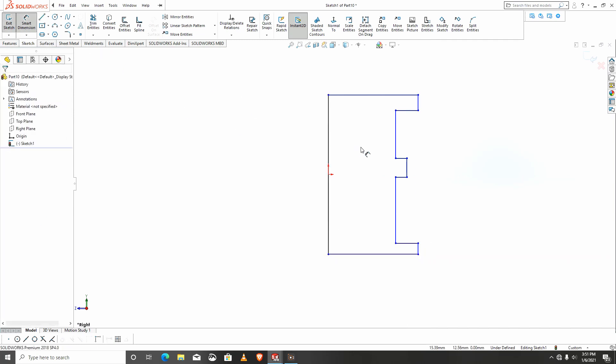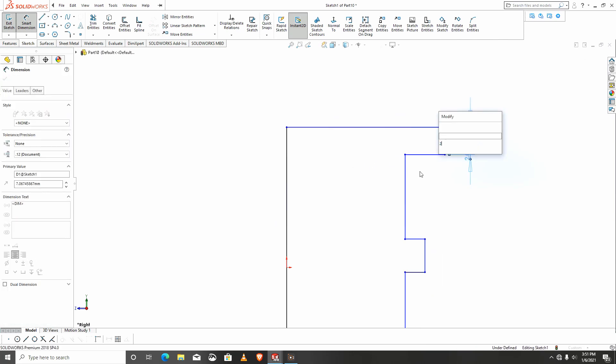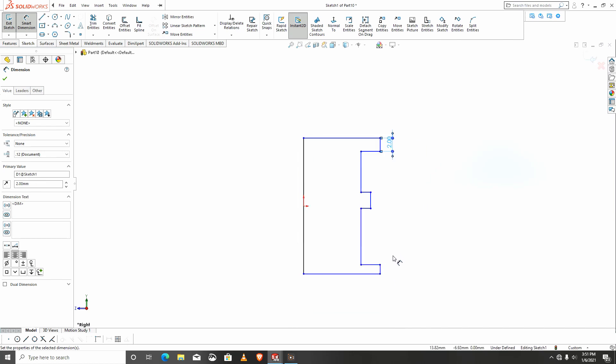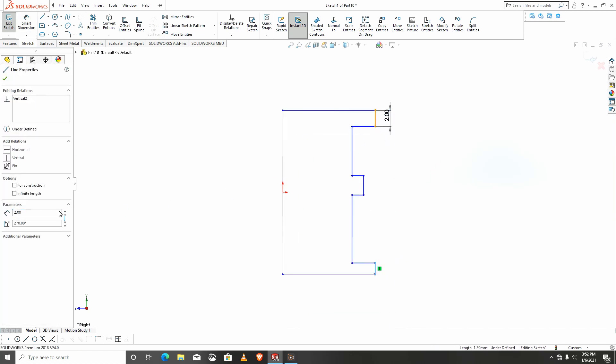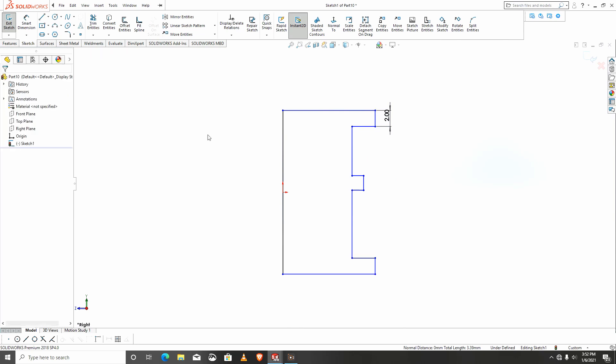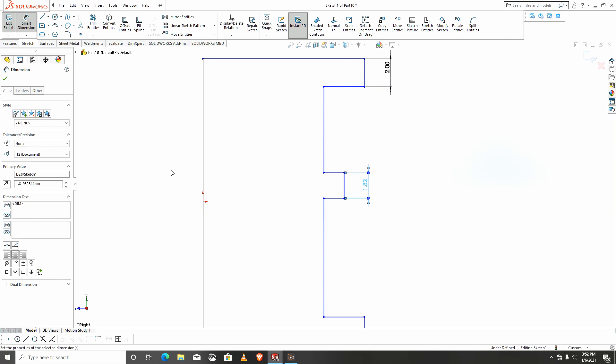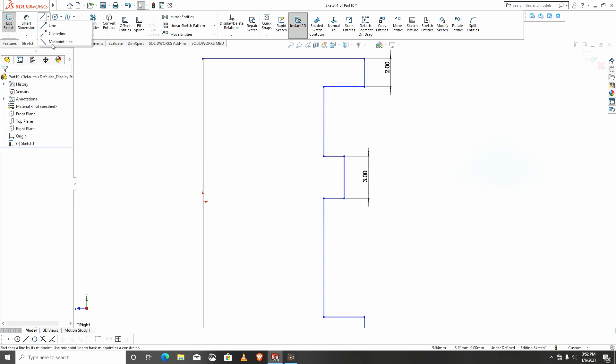I'll start dimensioning: this will be 2. I'll make these two parts equal. If these two parts are equal I would make this part 3, and I need the center line.